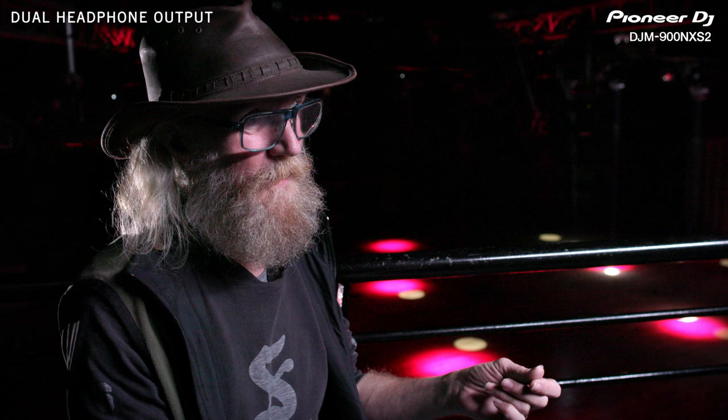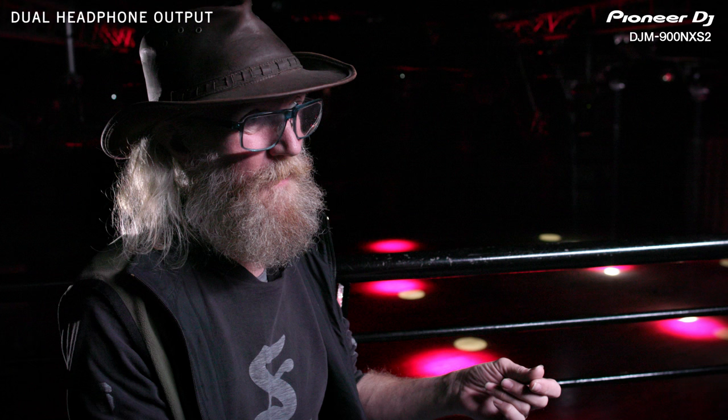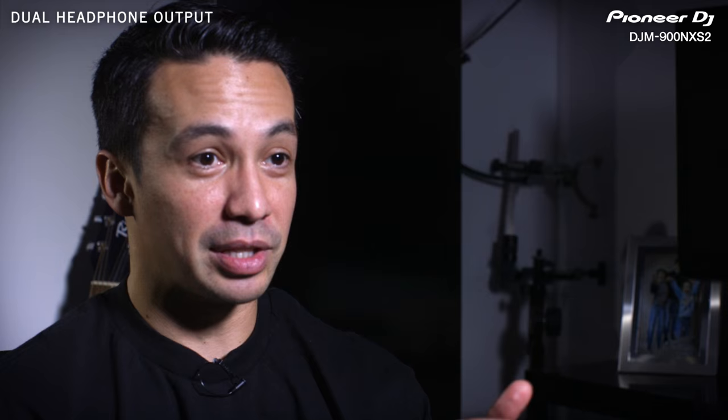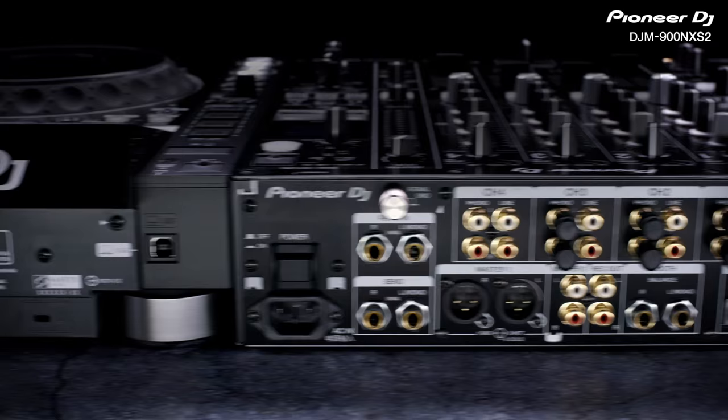I get asked more than anything else: do you have a spare headphone adapter? I start off the season with maybe 15 adapters and at the end of the season I've got none. In back-to-back occasions it's just easy to plug in two headphones at the same time. You see a lot of DJs doing that now with a special extension, but now it's built in and it's ready to use.